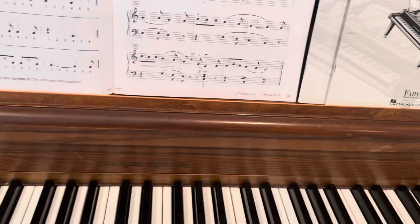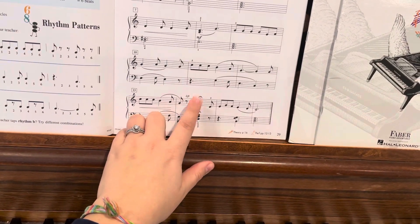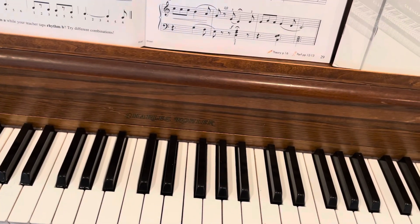Here on measure 14, you have an eighth note rest to move quickly for your third finger. So we'll put it all together, and it sounds like this.